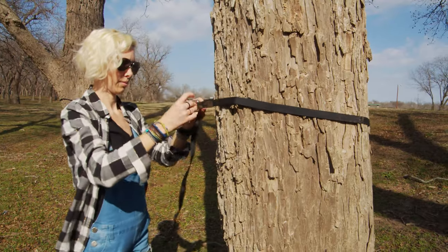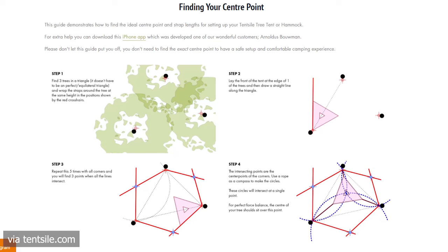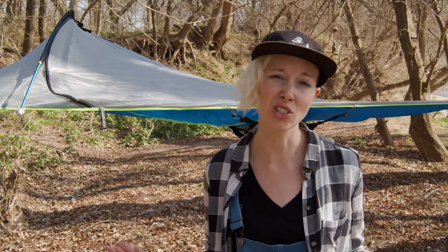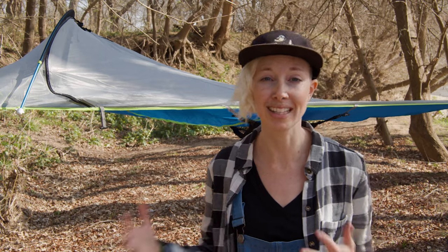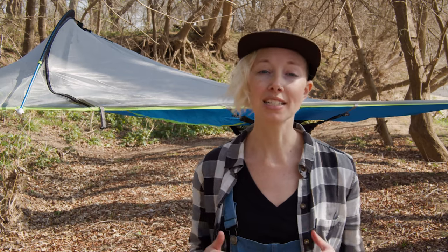You hang it using three included straps, which go around ideally three trees that form a tidy little triangle. Can't find a perfect triangle? Fortunately, Tensile's website offers several tips and videos for setting it up if trees are too close together, slightly misaligned, or too far apart. We won't go into every detail of how to set up the Oona — Tensile does a perfectly good job of that on their website — but because the instructions that come with the Oona are a bit lacking, we'll walk you through the basics.